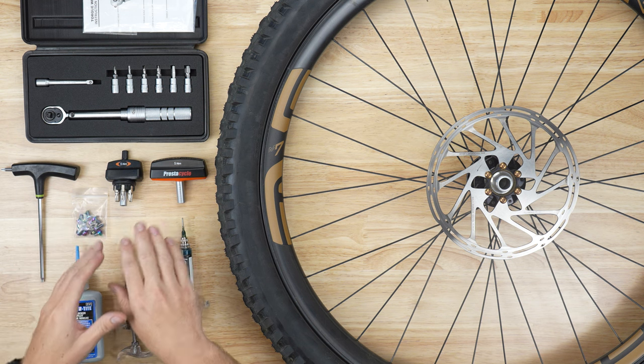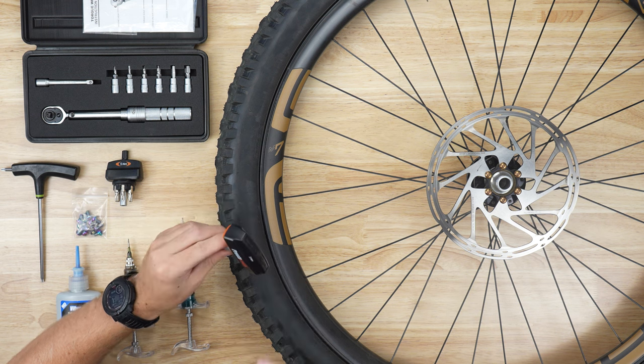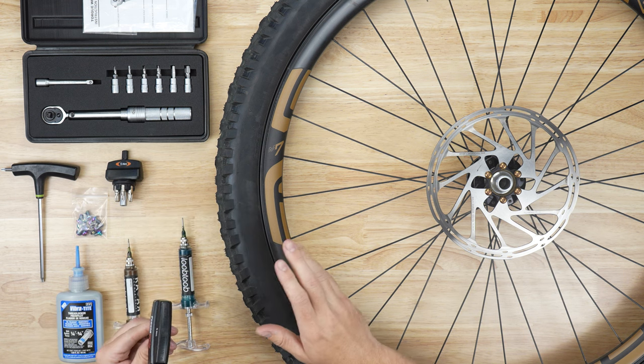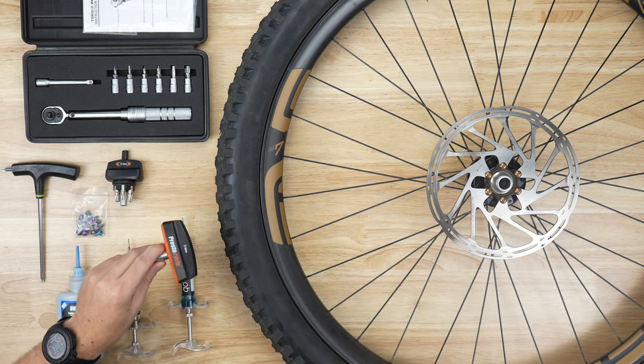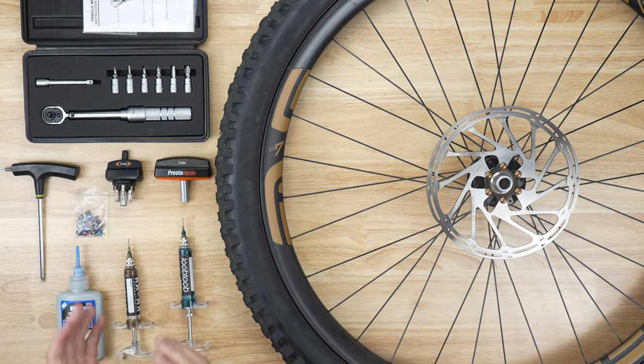Next we have these — these are also torque wrenches. These ones are set to a specific torque and it cannot be changed. This 5 newton meters is a little bit light for our rotor bolts, but we wanted to throw these out here as an option in case you wanted to pick up one of those from PrestaCycle.